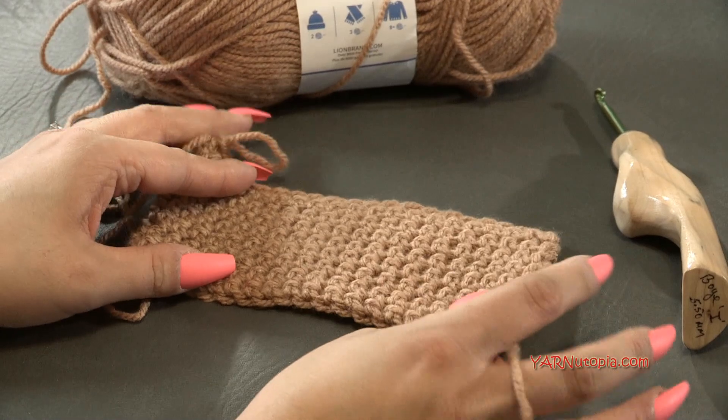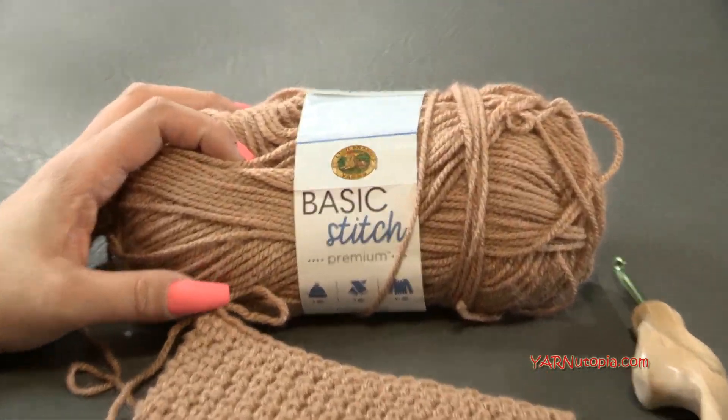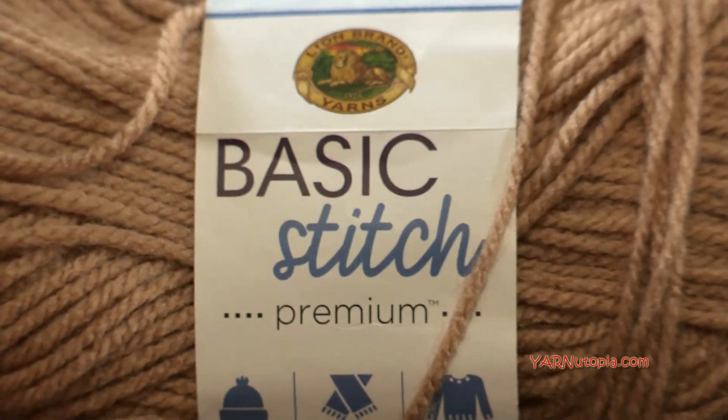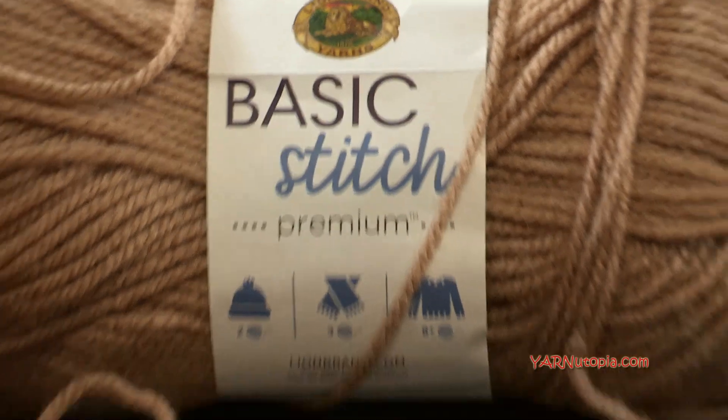There are so many ways you can use this stitch — it's so wonderful. A huge thank you to Lion Brand Yarn for providing the yarn today. I'm using Basic Stitch, which is a size 4 medium worsted weight yarn, and I'll be using an I crochet hook.